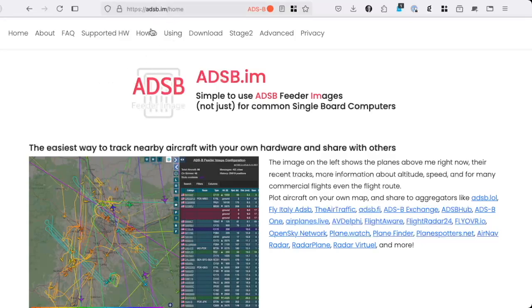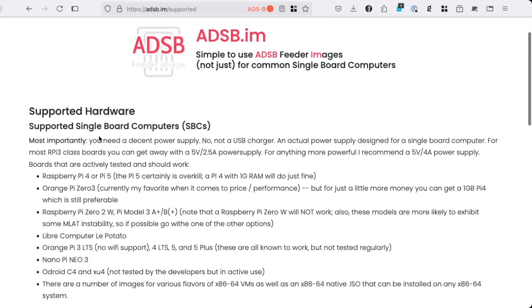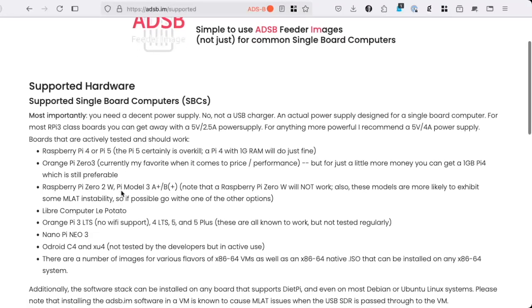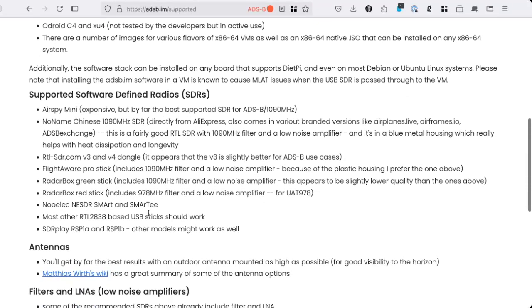Go to the adsb.im homepage and click on the supported hardware tab, where we have an always current list of the boards that we test and recommend. Let's start out with your single board computer — typically I recommend a Raspberry Pi 4. One gigabyte of RAM is plenty. Some people like the Pi 5, but that really is overkill. The Orange Pi O3 also works and is often a little cheaper than the Pi 4, but at the end the Pi 4 is likely the easiest choice. Really important: you need a good power supply.